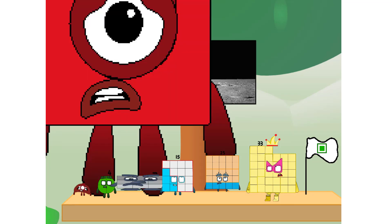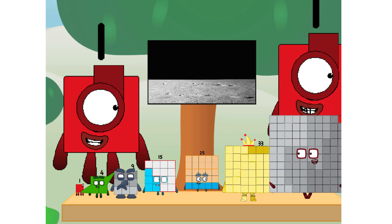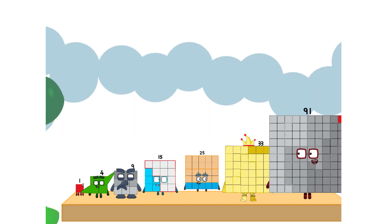The only thing left now is to plant the square club flag. Numberland, we have a problem — I forgot the flag. Don't worry, little one, I'll take care of this. And I promise, no rockets — square power only.